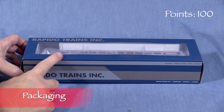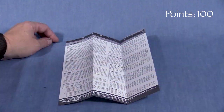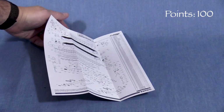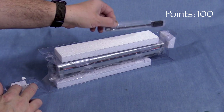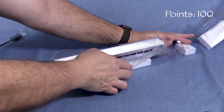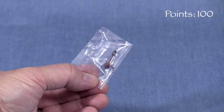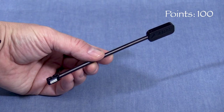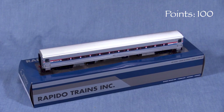The car comes in a cardboard box with a clear plastic window on top. Inside, there's an instruction sheet with prototype and operational information on one side, and exploded view drawings on the other. A two-piece plastic cradle protects the car. A layer of clear film gives some additional protection against scratches. There's a parts bag included with some additional details, and another with a long shank coupler if you want to use the car on curves sharper than 24 inches. Rapido also includes a magnetic wand to control the car's lighting. This is a good box that should protect the model for storage and transport.